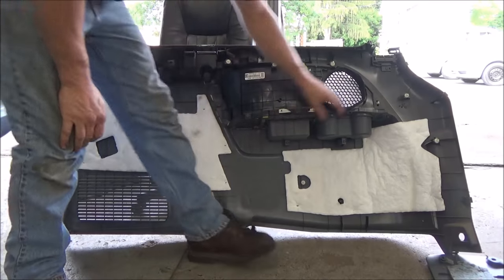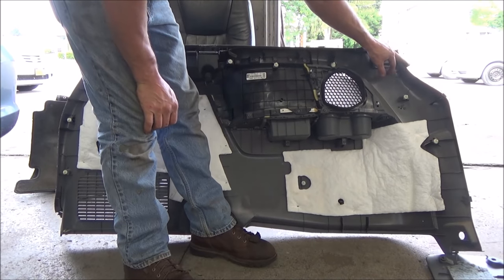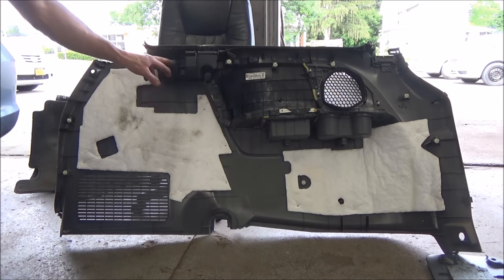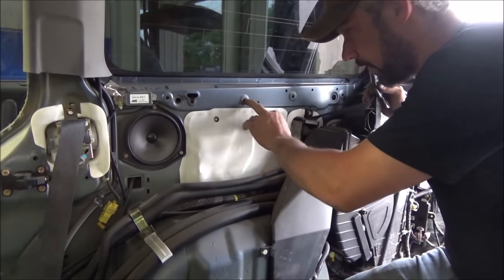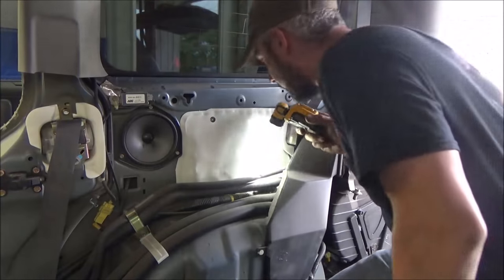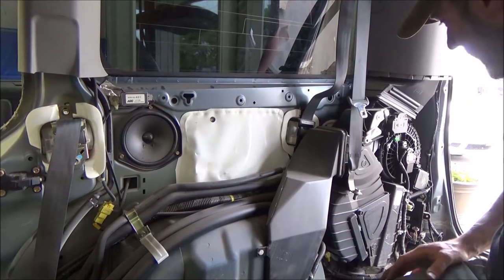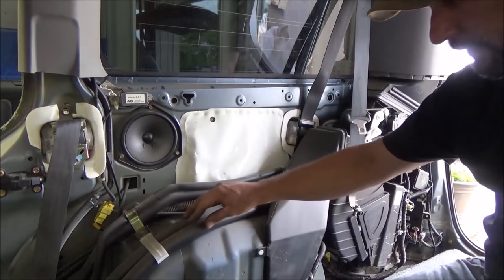We've got one metal clip here, another metal clip there, another one there - those metal retainers were where the weatherstripping sat. On the back edge of the door we just have a couple clips. Looks like we're missing one - it may still be stuck in the van. Interesting side of the van to tear apart - you've got your whole HVAC unit back here, which is pretty cool if you've never seen it. That's where all the rear blower motor, heater lines, and AC lines run through.